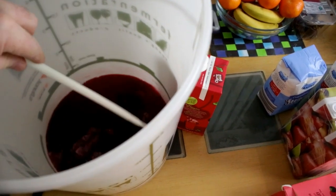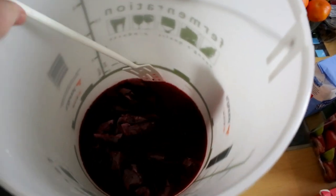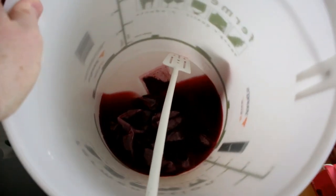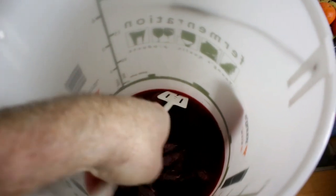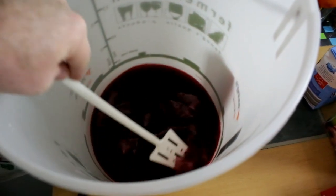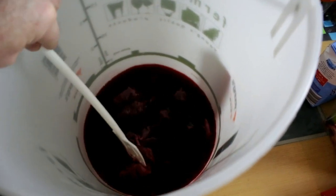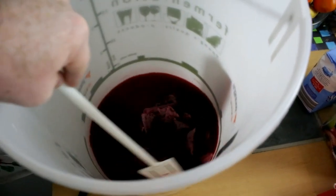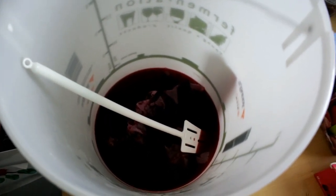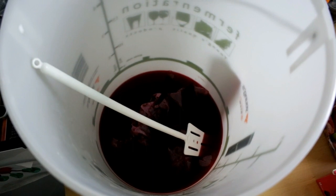You can see the really deep colour there — it's just with one litre of apple juice in it with the water. It gives the whole brew a really nice deep colour. We'll put the lid on that, let it sit for five, ten minutes, then come back and start adding the rest of the juice.